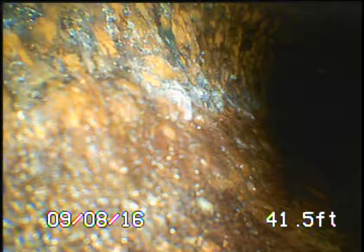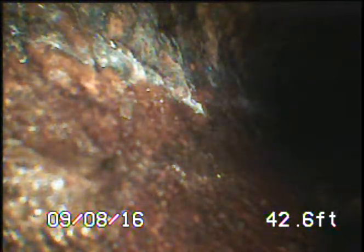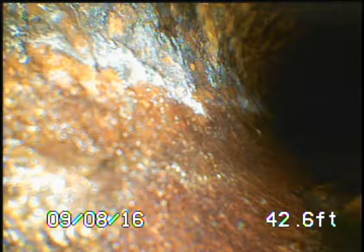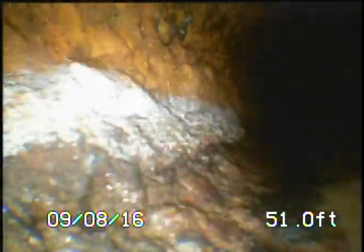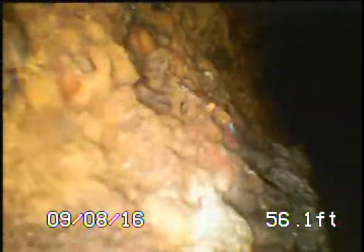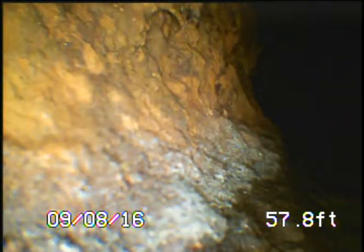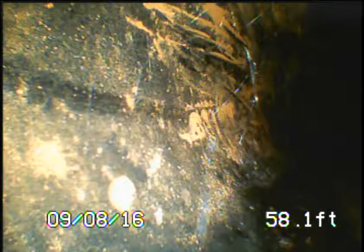Everything else is completely pitch black. We do have the lamp switch on full — we can show by dimming it all the way down and back up. We still haven't seen the bottom of the pipe whatsoever. We're trying to determine if there are any cracks or roots at the bottom of the line — we know there are roots farther up in the system.